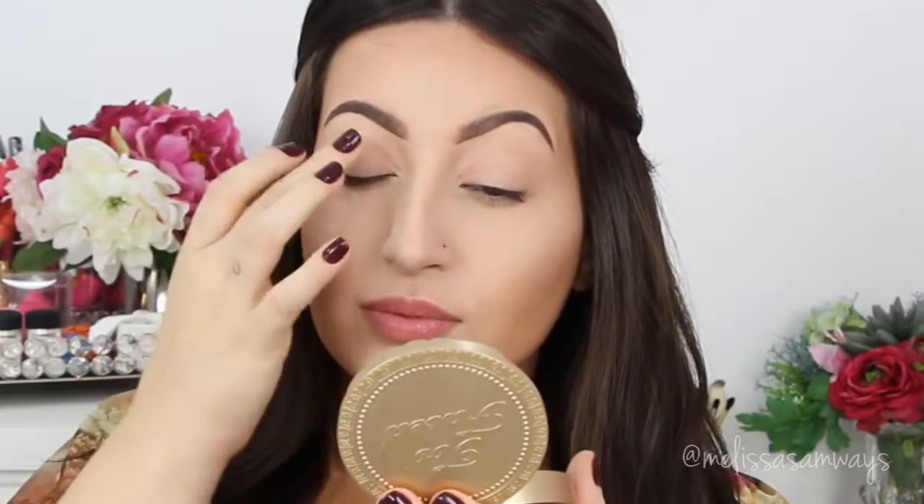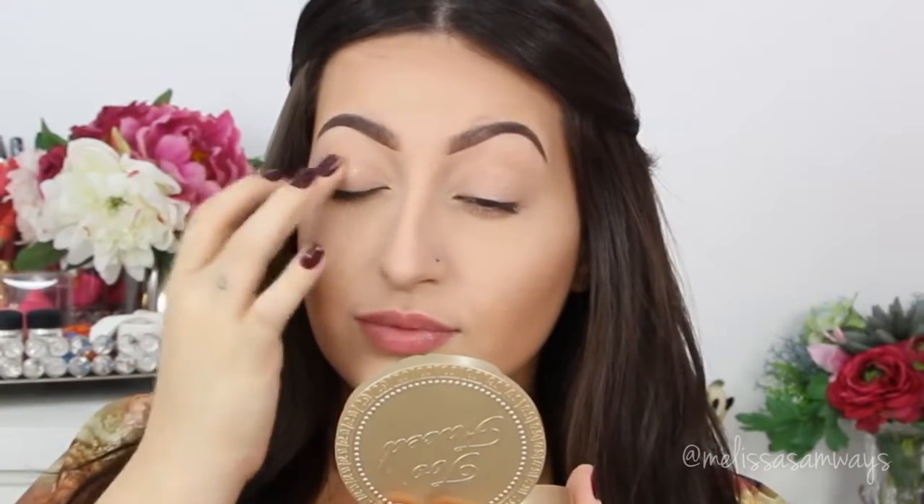Hi everybody, thank you for watching. I hope you are doing well. Today I'm gonna show you this dramatic and full matte makeup look. I used some purples and all matte eyeshadows, making this look very wearable for everybody. I'm using purple but at the same time it's a little bit neutral, so I hope you like it.